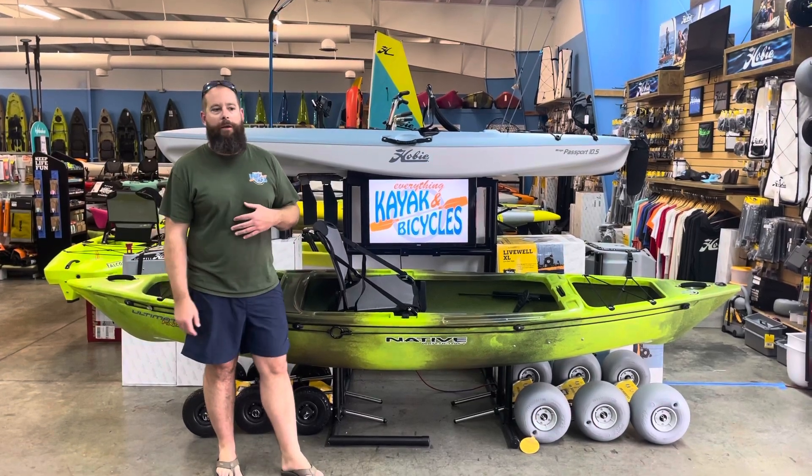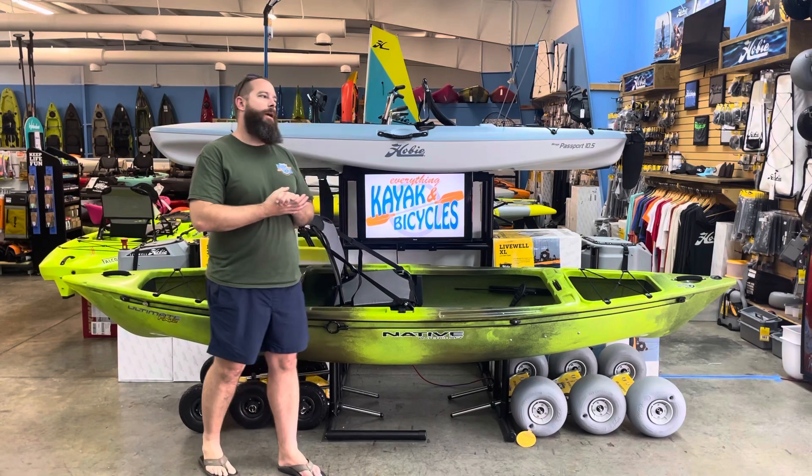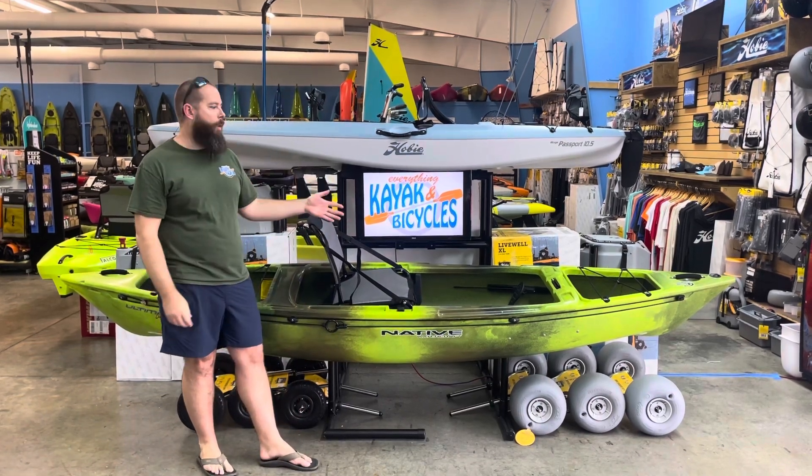Hey guys, I'm Edward with Everything Kayak and Bicycle. Today we're going to walk through a product from Native Watercraft and that is the Ultimate FX-12.